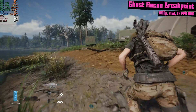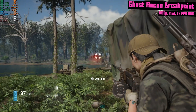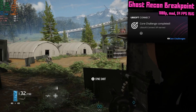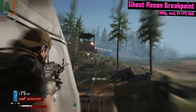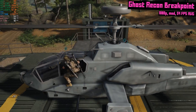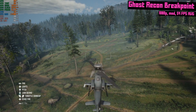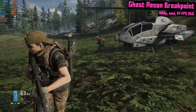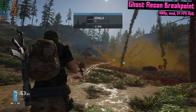Then I fired up Ghost Recon Breakpoint at 1080p, medium settings, and got 54 FPS on average. I've always loved the Ghost Recon series — I played the original games on PC back in the day, loved Advanced Warfighter on Xbox 360, and played quite a bit of Wildlands. At Breakpoint, I know most people didn't like it, but apparently it's improved a lot since launch and most issues have been addressed. This is one of the benefits of being a patient gamer — playing games after they've been patched up and buying them on sale with all the DLC bundled in.